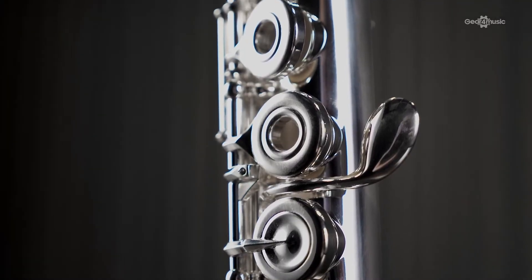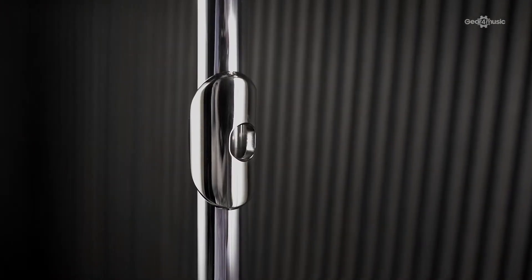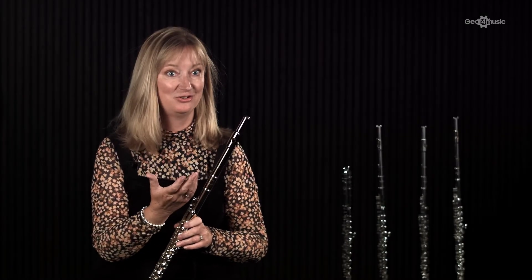Pearl have really developed a wonderful warmth and variety in their tone. Not only do you have a choice of headpieces with a Pearl flute, which is actually pretty unique, you've also got a choice of how much silver content, how much gold content. It's a really wonderful option to be able to try different sounds and different flutes.